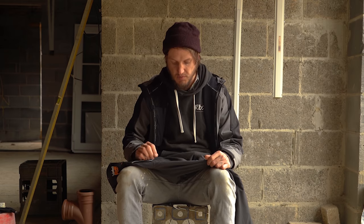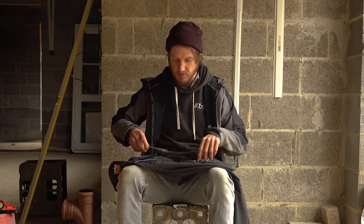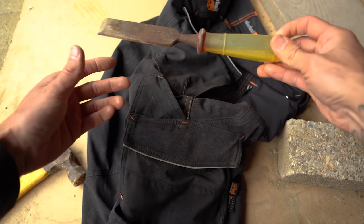I was wearing these trousers predominantly when I was building a garden wall - that video is coming, so subscribe and hit the notification bell so you don't miss it. The ruler pocket is really open, so you can actually fit any tool you want in there - for example, a old woodchip tool fits in there perfectly, and you can just wander around with it, which is ideal.